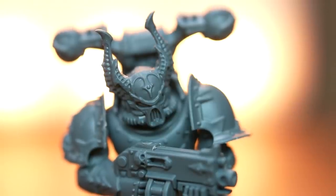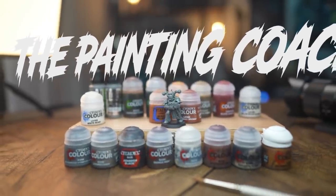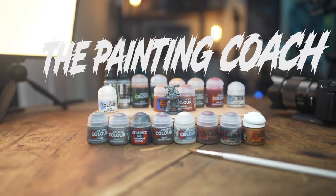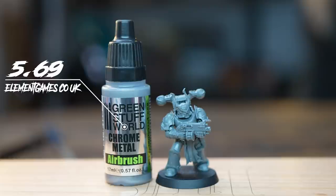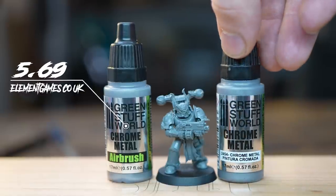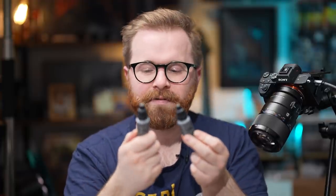The second tutorial I'm going to try and follow is Painting Iron Warriors by The Painting Coach. I've watched a bunch of his videos before and I really like them — it's probably got something to do with his accent. There was one paint that for the life of me I couldn't get hold of, which was Chrome Model Air by Vallejo, so instead I opted for Green Stuff World Chrome Metal Airbrush, and just in case it was crap I also got Green Stuff World Chrome Metal.